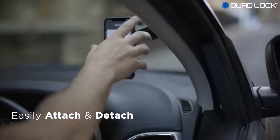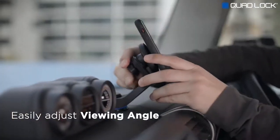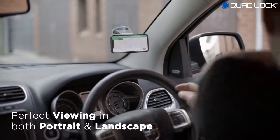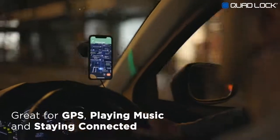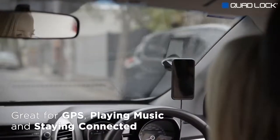Quickly and securely attach and detach your smartphone. Use the gimbal head to set your smartphone to the perfect viewing angle. Easily adjust to view in either portrait or landscape. Our car mount is great for using GPS navigation, playing music, and staying connected on the go.